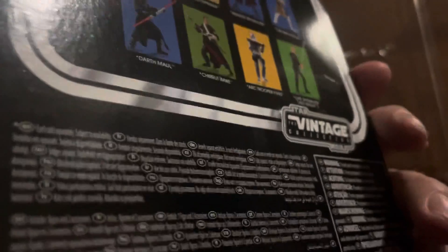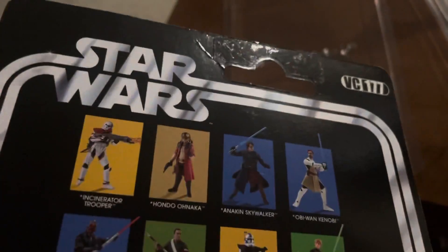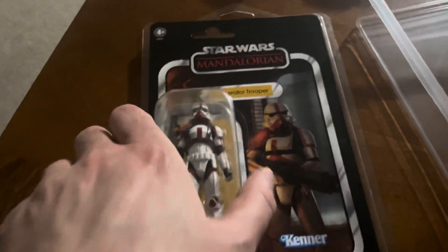And look at that, right there where my top finger. It actually looks nicer than the damage, but there it is — a great figure.